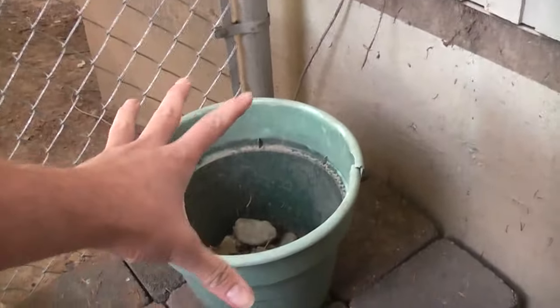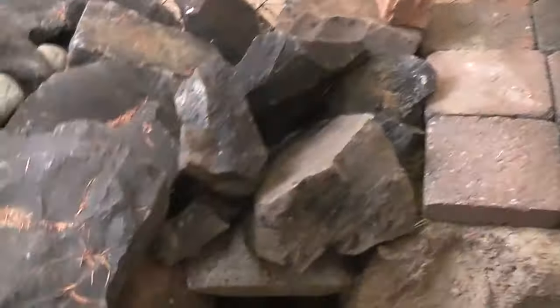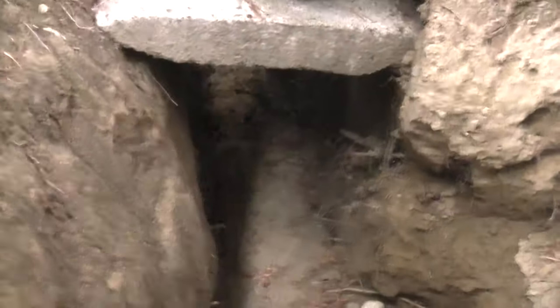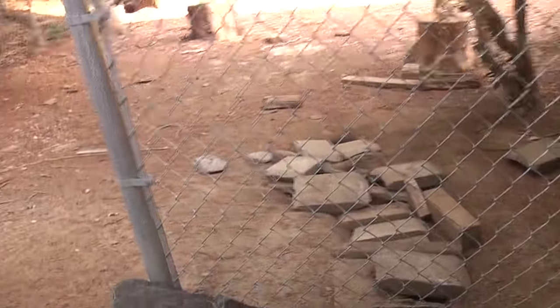So there we go. There's a chair, there's a bucket with some rocks in it. I kind of want to put a little library there — one of those little free libraries. And here, this is a little canal for runoff.